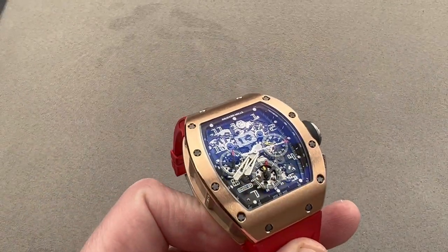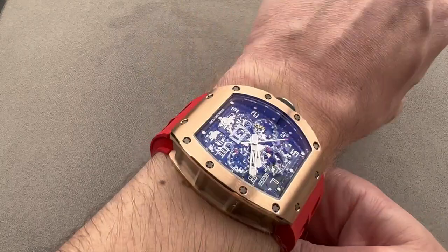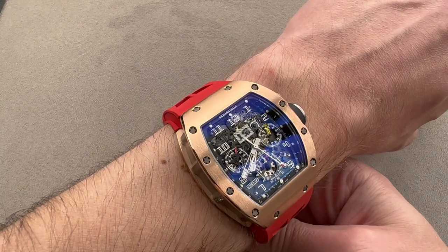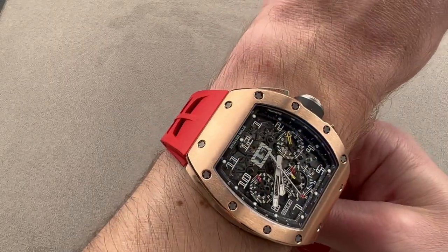Though it's a big watch, it fits easily on my 16 centimeter circumference wrist. Very comfortable — it sits and it stays. It's blockish, it's imposing, it's definitely brash and it's going to be noticed. It's a huge gold RM after all, but it does fit nicely and you can see that the lugs actually come nowhere near the edge of my wrist, and that's evident from over the top as well.